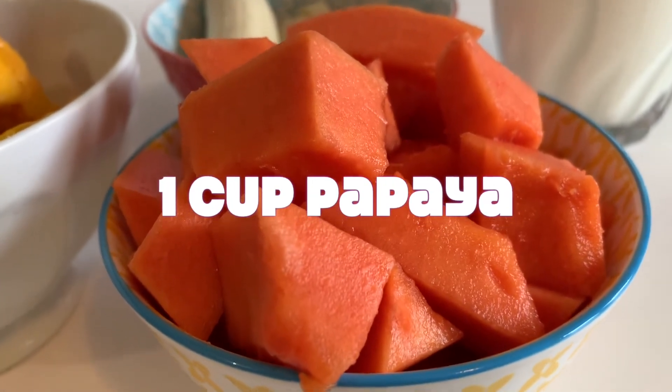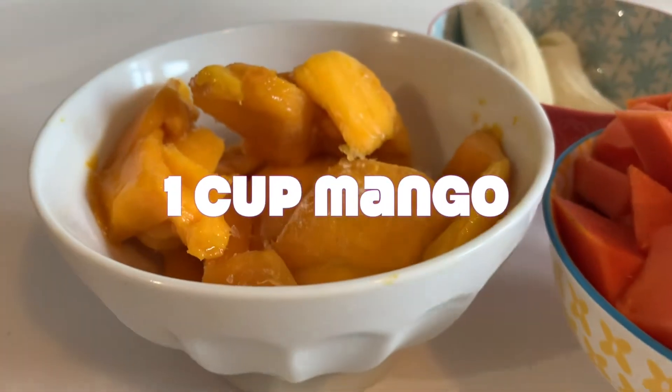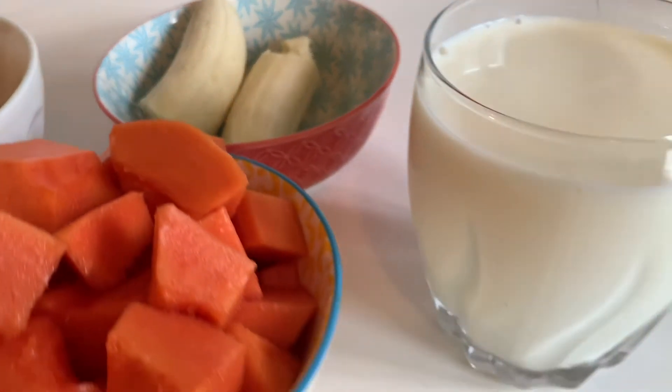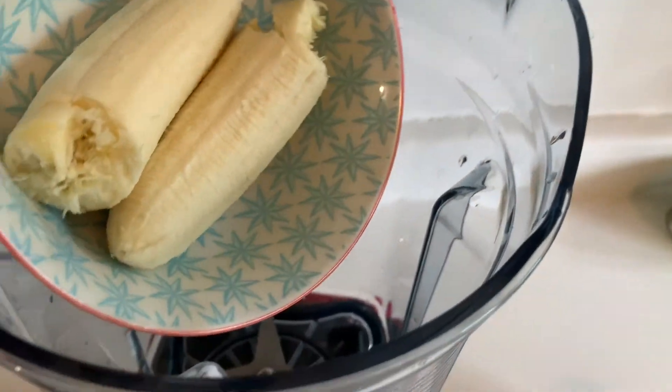You need one cup of fresh papaya — make sure it's ripe and sweet. Here we have one cup of frozen mango and one banana. And we also use two cups of milk, whatever milk you like. You can use nut milk or regular milk.